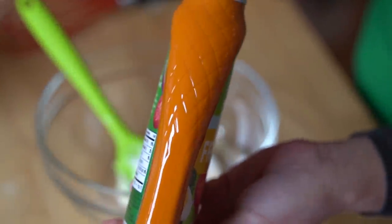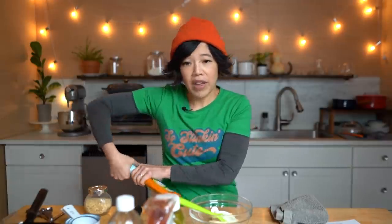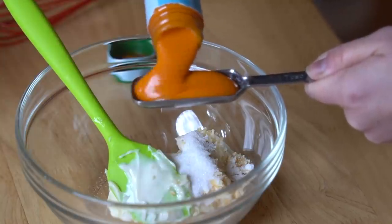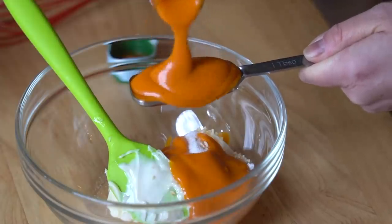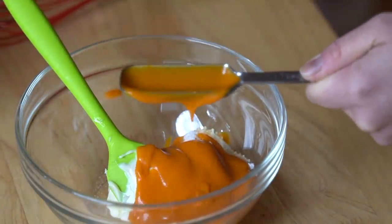French dressing — look at that color. That's going to give us that signature orangey color. It says two heaping tablespoons. That's definitely heaping. My caramba.